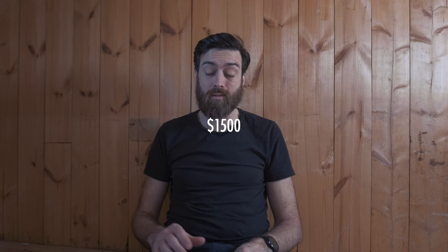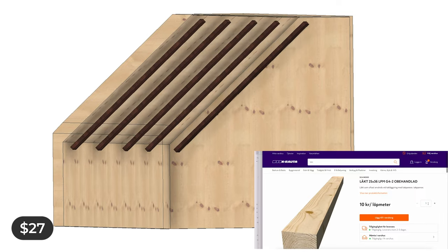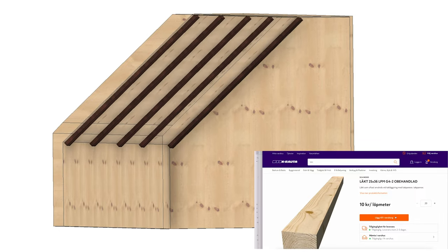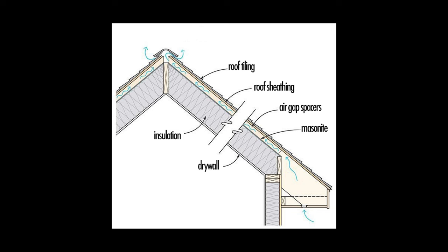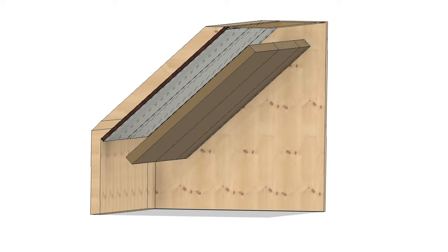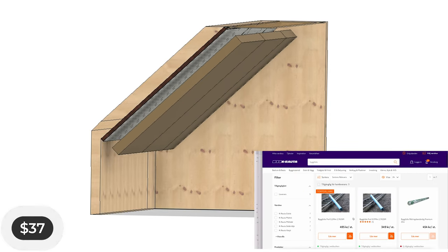We have a budget for this: $1,500, and I need to stay within that. So I'm going to start by ordering the stuff we need. We have the wood for the air gap we're going to create on the ceiling, we have the masonite that we put on top of that — this will create the air gap so that the cold air from the outside won't go into the room and will flow towards the attic instead. Then we'll add the insulation and some plastic to act as a steam protector.